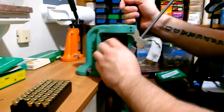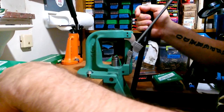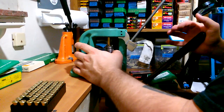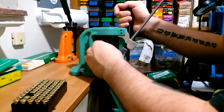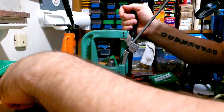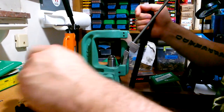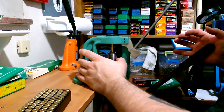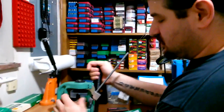If I'm not loading them tonight I'll just keep the primed brass in the box and put it back on the shelf. For a larger session, I'll size all four boxes of brass, then go back and decap and mouth-flare all four boxes, then prime all four boxes. That way when I'm ready to load, all I have to do is charge them with powder, seat the bullets, crimp, and I'm done.